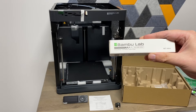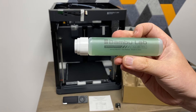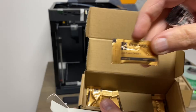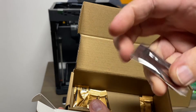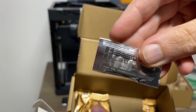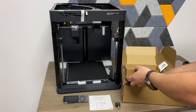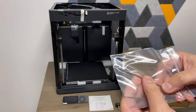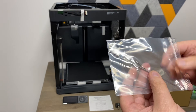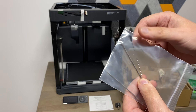Here's the 3D printing adhesive — kind of like a glue stick but more liquidy. They give you a few little pouches of lubricant grease and thermal grease as well, so they've really thought of everything. You get everything you need to get going — a couple of Allen keys to get that installed, and a little poker to make sure that the extruder is not clogged.